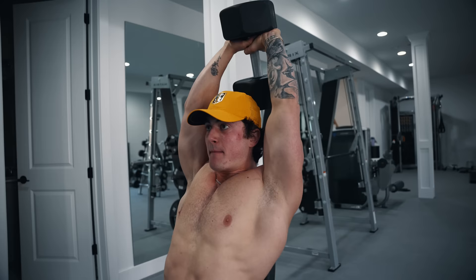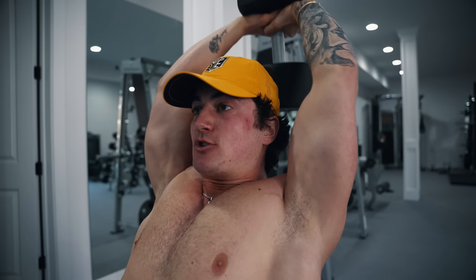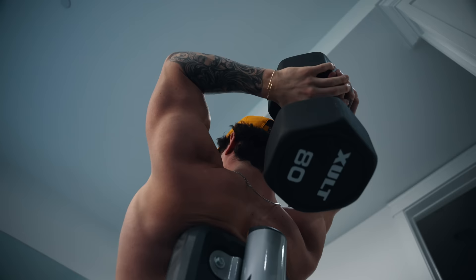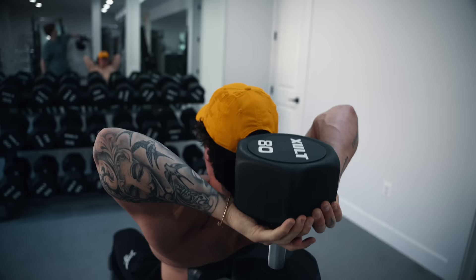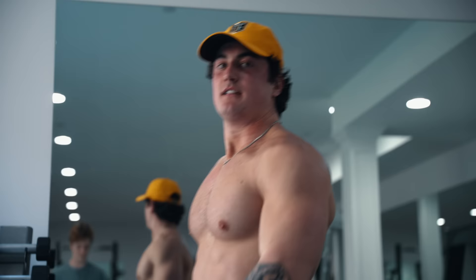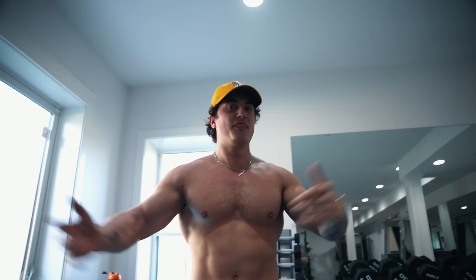Ladies and gentlemen, if you've made it this far, comment down below because we are on the last exercise — dumbbell French press over the head. Don't let your elbows go too far out. Keep them tight. Press. Ladies and gentlemen, that's it. That's my chest and tricep workout.